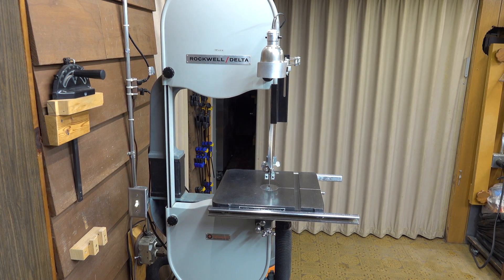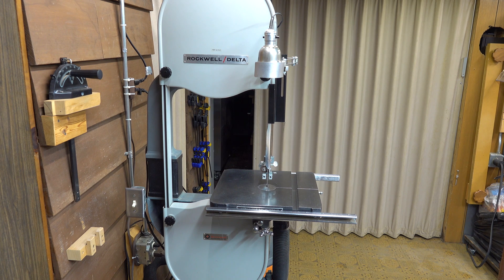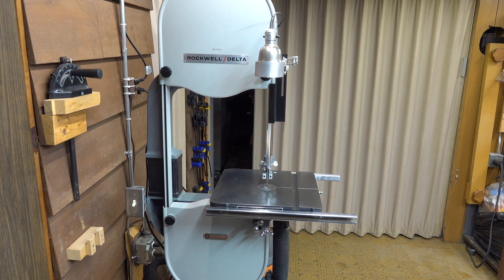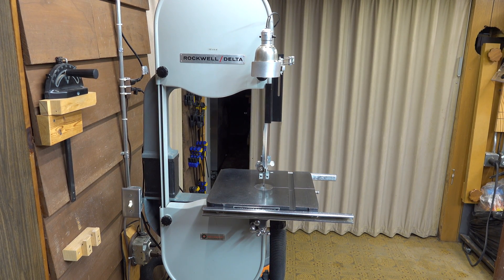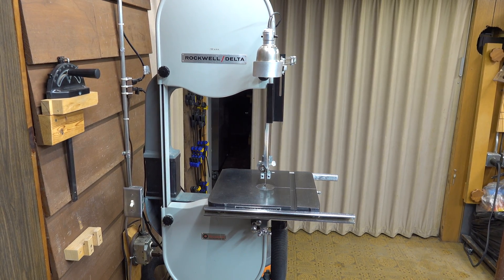Hello YouTube, Joe from Joe's Shop. I figured today we would look into band saws and how to make them dust free. This one did not come with a dust collector on it — it's from the early 60s, mid 60s. So I guess they didn't think of that yet. But I will show you how you can put one on your saw and make it literally dustless. Let's have a look.